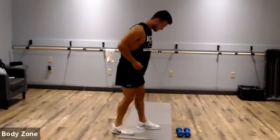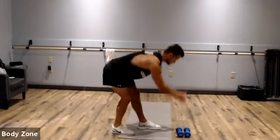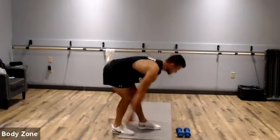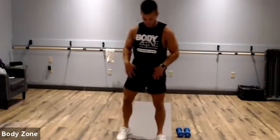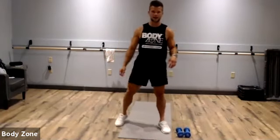Switch legs. Keep your left leg stiff with a slight bend in your right, and scoop down. Now we're going to wake up the groin region — we're going to do side lunges, eight total for each side.